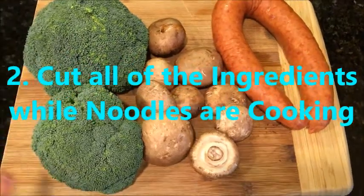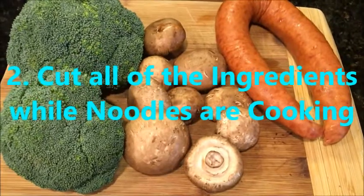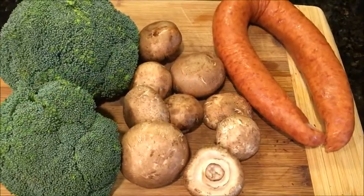Now we're gonna cut broccoli, mushroom, and sausage — all the ingredients that go for the noodles.